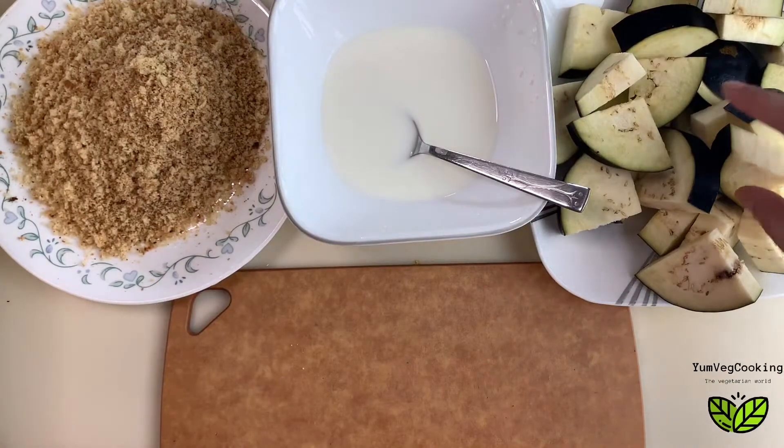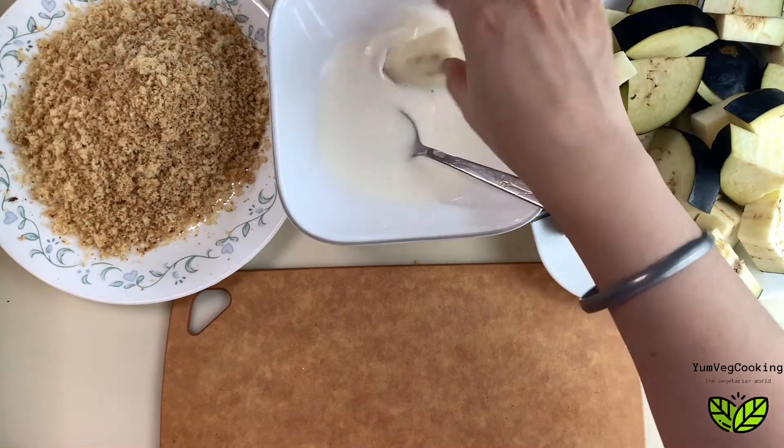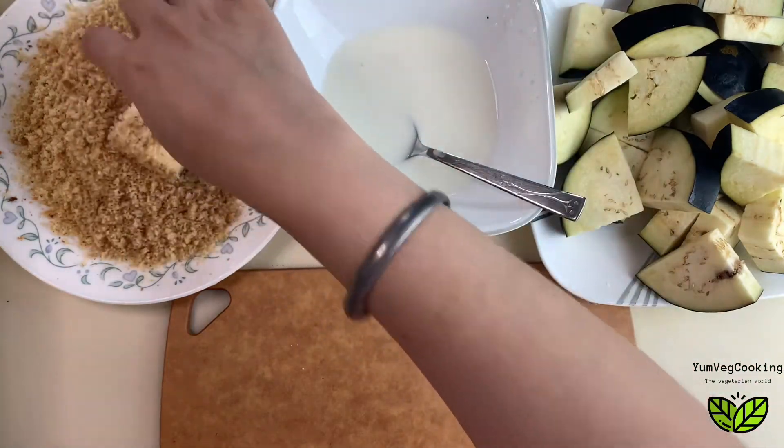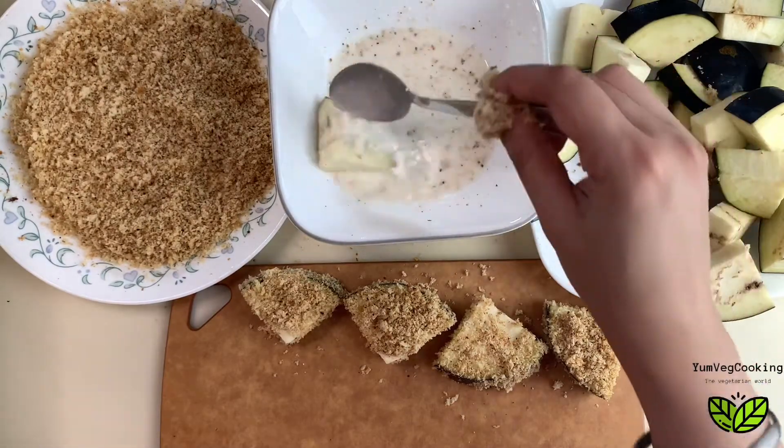We will dip our eggplant pieces in the cornstarch slurry — you can make it a little thick, that's optional — and then coat the eggplant in breadcrumbs. We'll do the same for all the pieces.